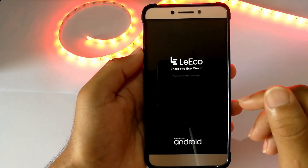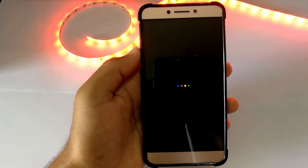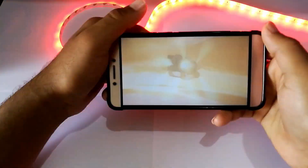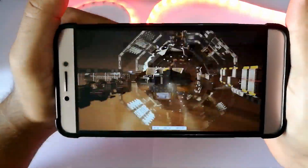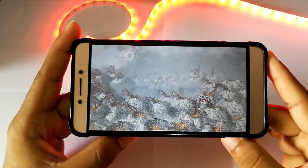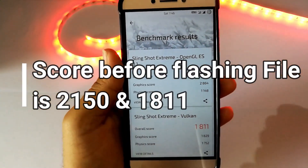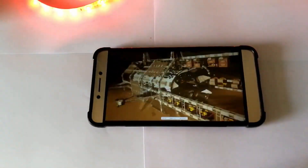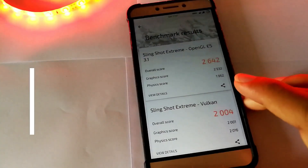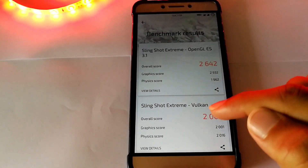So does it really work? Let's find out. Here is the 3DMark benchmark performance before installing this GPU Turbo. The score is on the screen, you can see. Here is the GPU benchmark after Turbo Boost is installed. So as you can see, this is actually working.